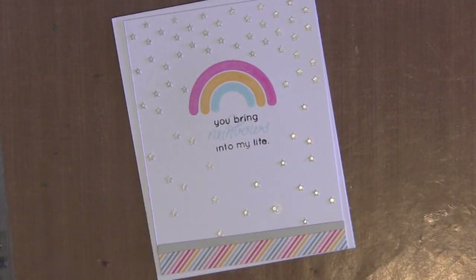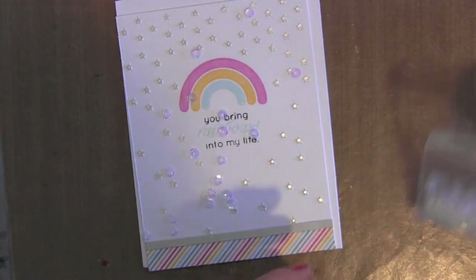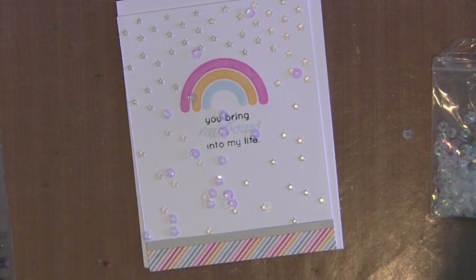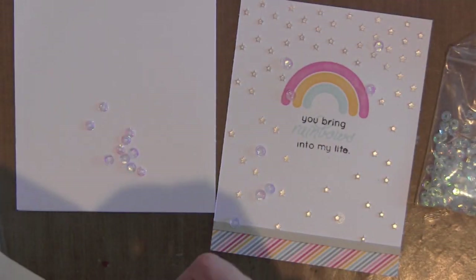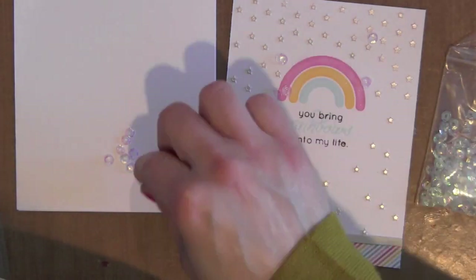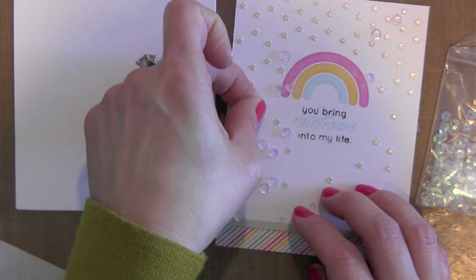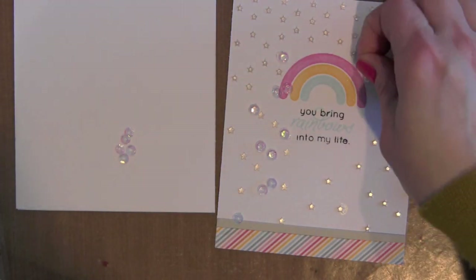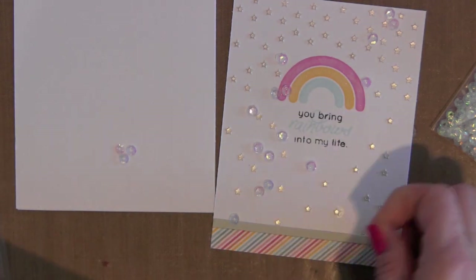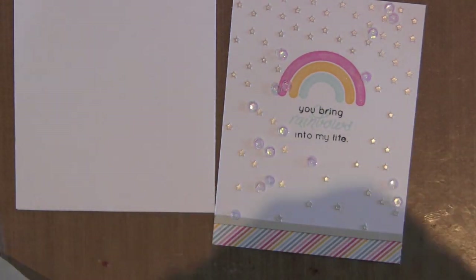Once I have that finished, I'm going to grab the sequins and use some mini glue dots. I'm just sprinkling them right out of the bag because I wanted them to have that natural sprinkled look. I ended up with a few too many so I knocked a few off. I love how they pick up color — they're kind of iridescent — so they add a lot of interest to the background of the card without overpowering the rainbow or greeting.